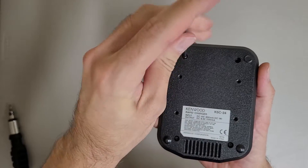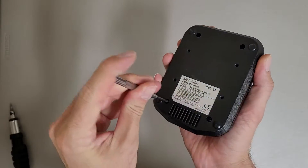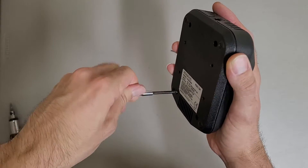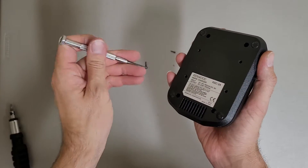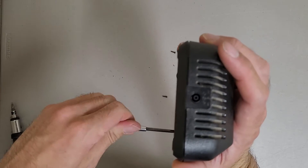It does run off of 15 volts, 650 milliamps, but it does use an oddball power jack. It uses a barrel plug with a center pin, which can be annoying.